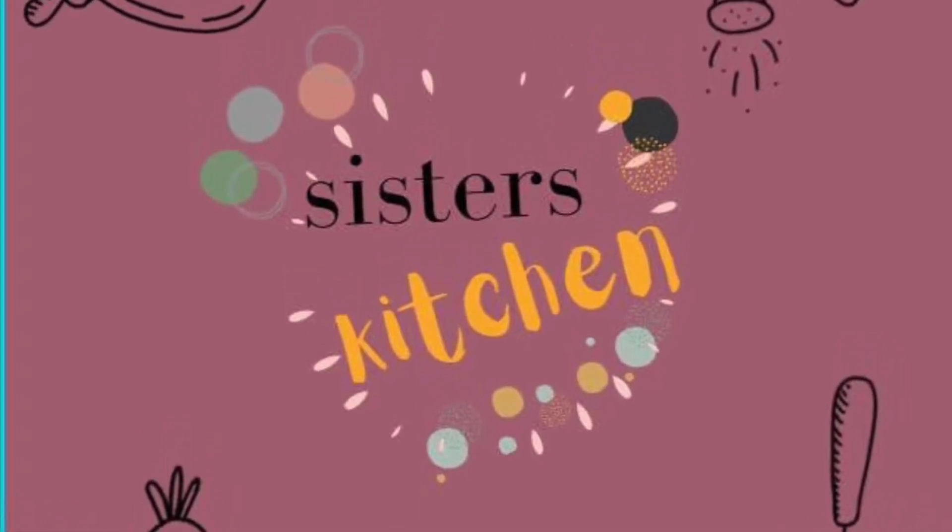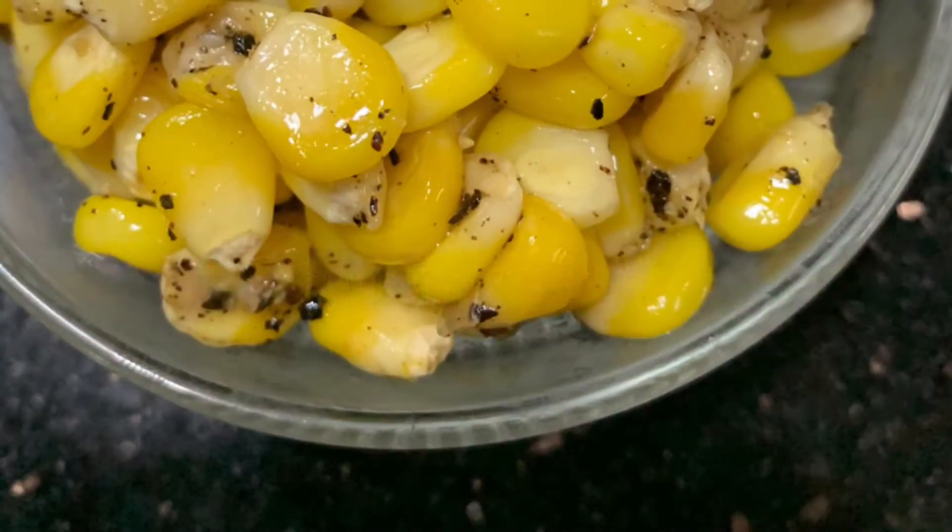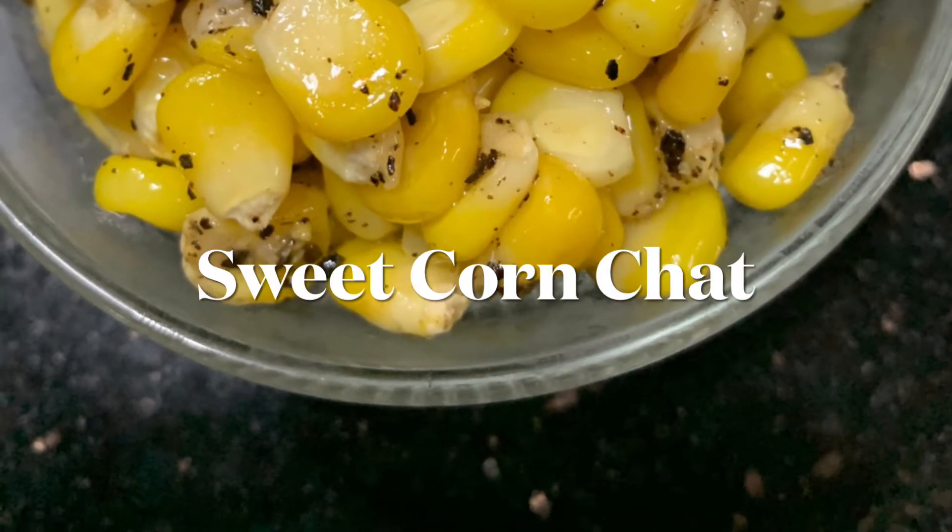Welcome to Sister's Kitchen. Today we will be learning how to make a sweet corn chaat.